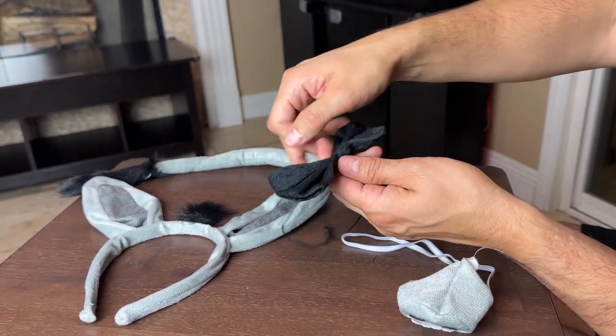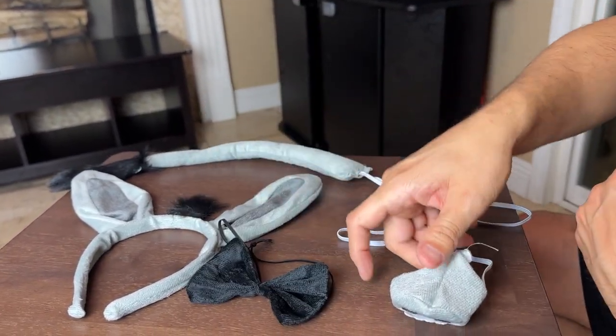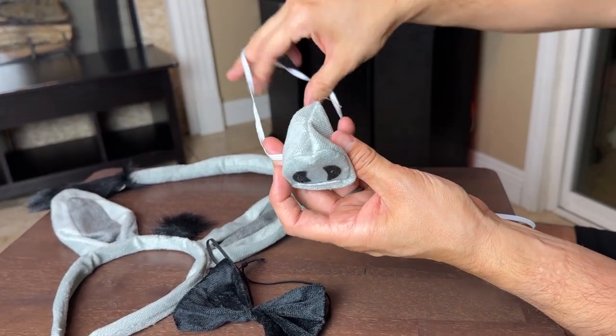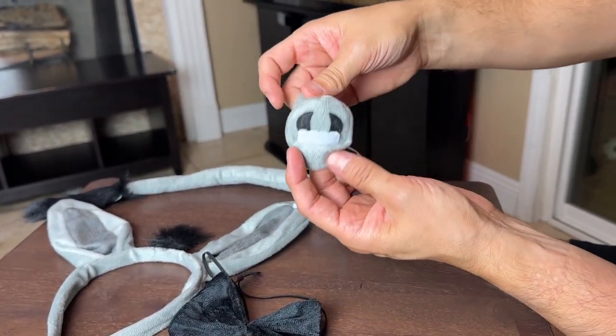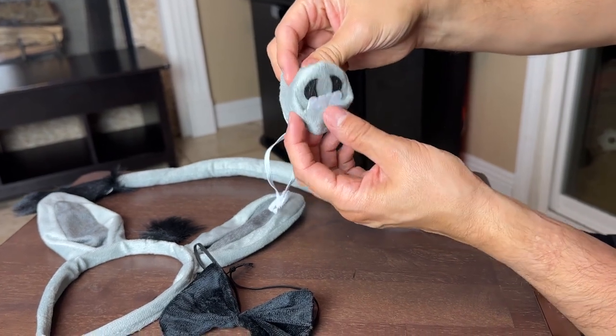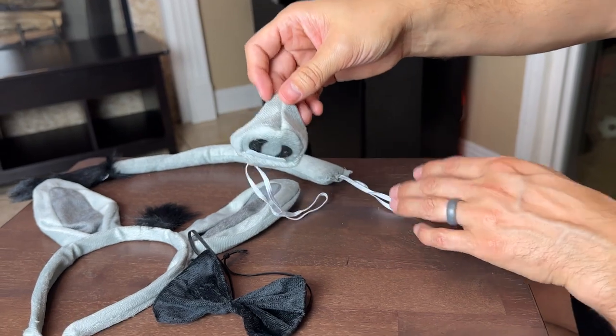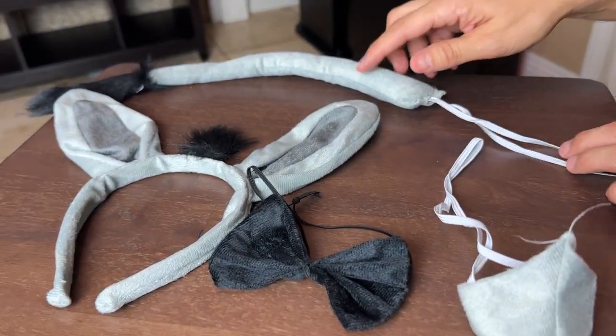We do have the bowtie — I don't think we're gonna be using the bowtie too much but it does come with one. And then this is for the actual nose. It goes like this and goes around the head right here, and then you can see the donkey. You have like the teeth and then the nose right there. I do like that. I hope you guys enjoyed this video and thanks for watching.